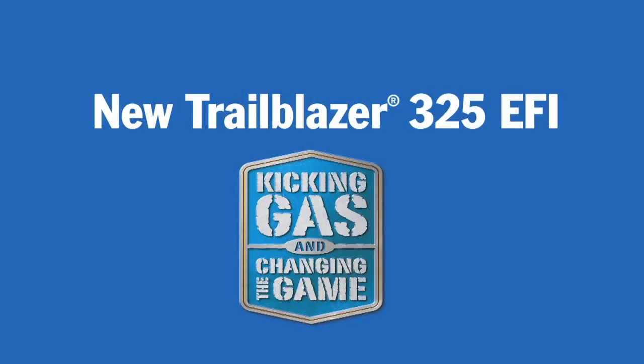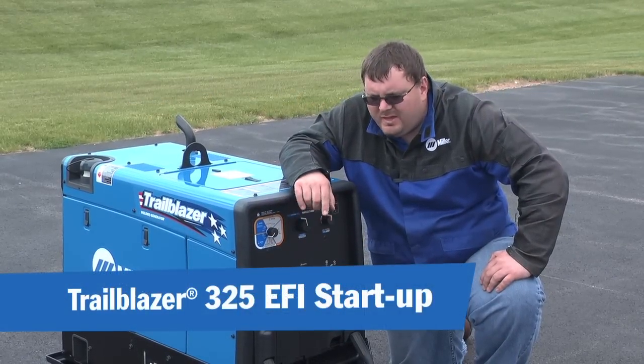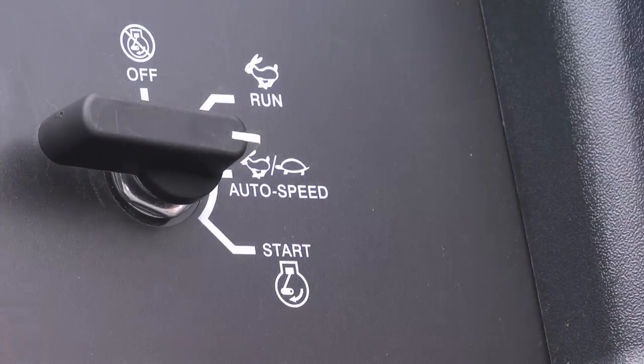Super exciting new machine. I'd like to walk you through the starting sequence of the Trailblazer 325 and also some of the generator benefits it provides. The engine here is a Kohler 25 horsepower electronic fuel injected engine. You hear how quiet that is? When you start the engine, it goes to 3200 RPM, unlike traditional welder generators or our Trailblazer 302, which goes to 3600 RPM.